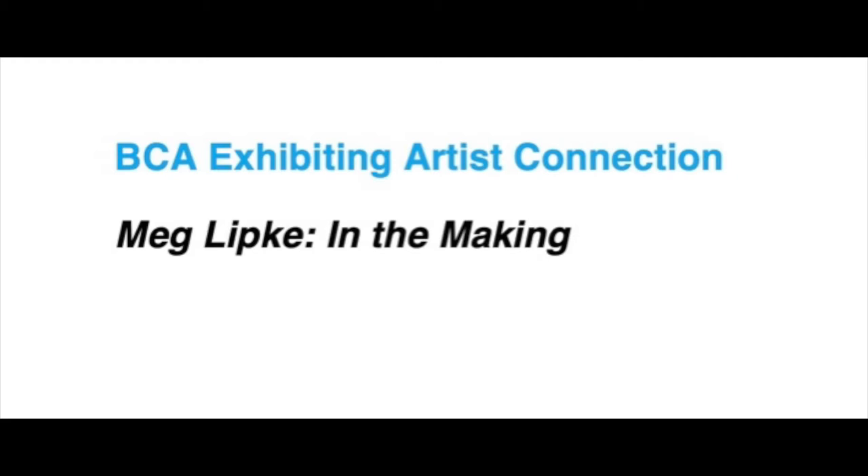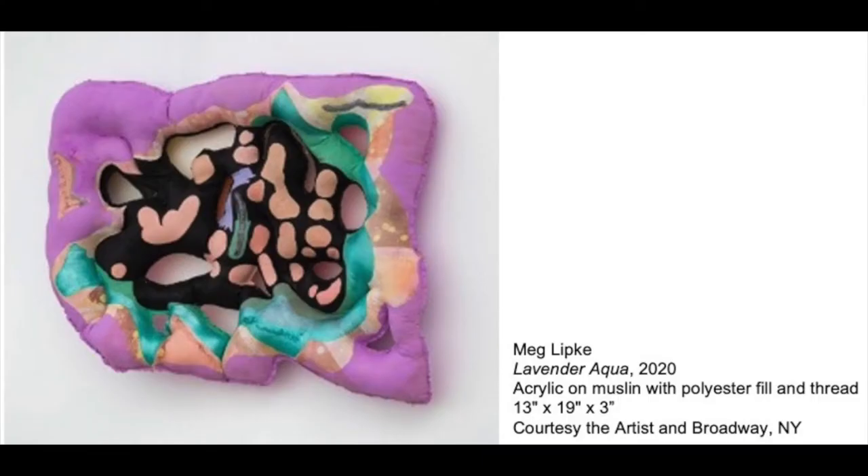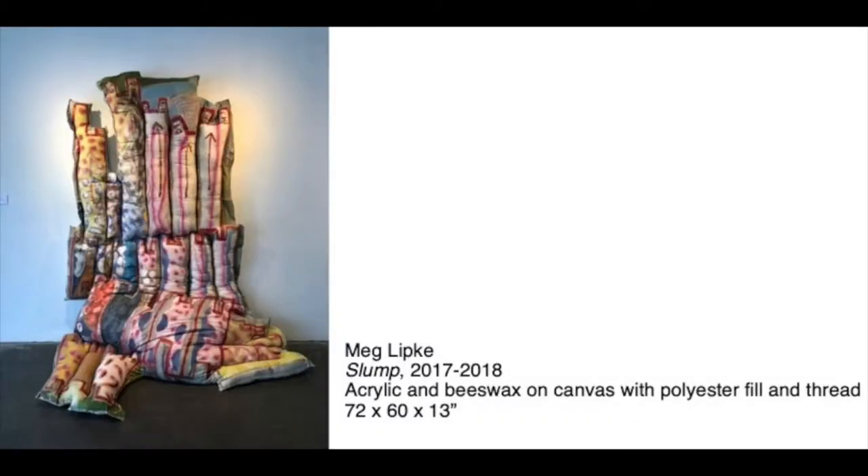Artist Meg Lipke was raised in Burlington, Vermont. Her art combines abstract painting and textiles. She often works on fabrics that she paints, stuffs, and sews to create art that projects from the wall, like the one we see here, Lavender Aqua. Sometimes she even stuffs her paintings with fluff from old puffy jackets. Look closely at Meg Lipke's Slump. What do you see? Describe the shapes, colors, and patterns you find.